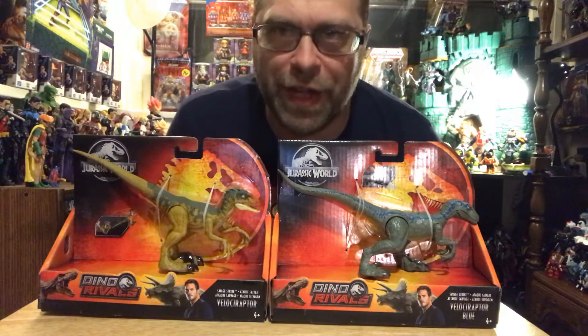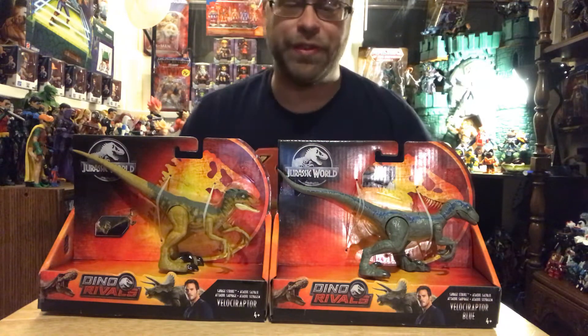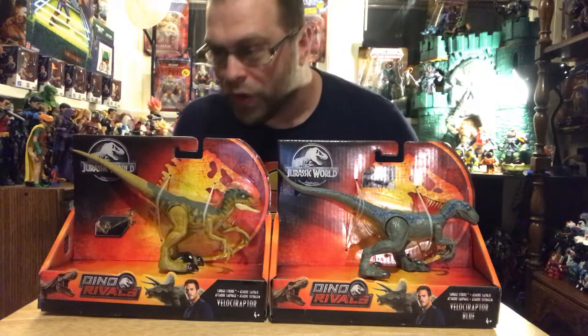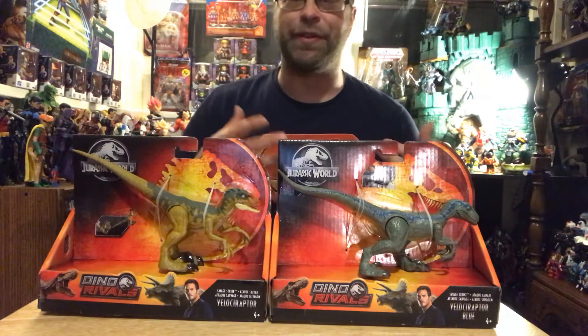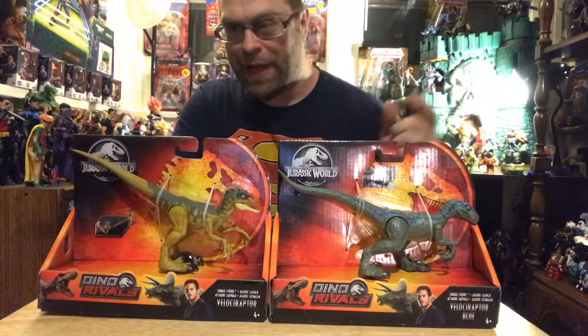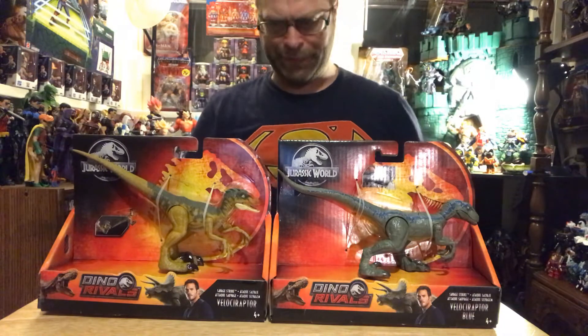Hey, what's up all you action figure lovers out there, Master Marvel lady here doing another review. This time we're gonna be taking a look at the Jurassic World velociraptors — we got the Velociraptor Blue and just plain Velociraptor here, so I'm gonna go ahead and do these both together at the same time.